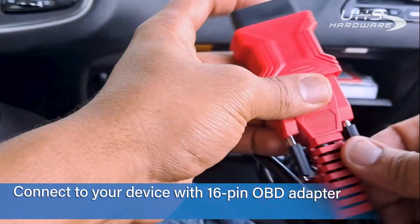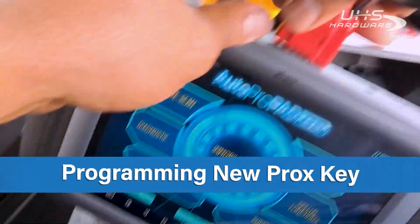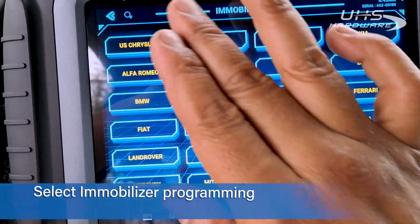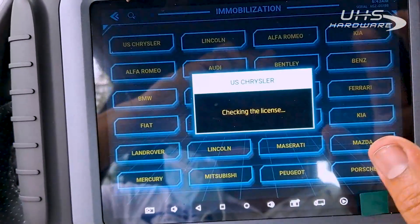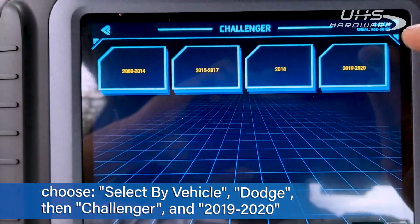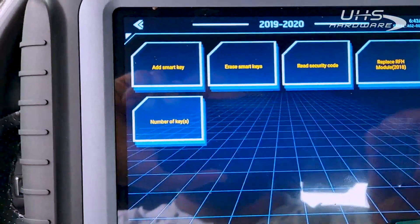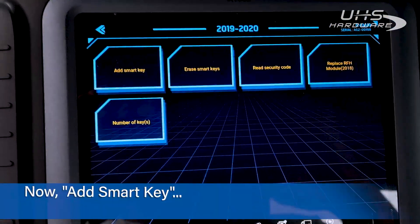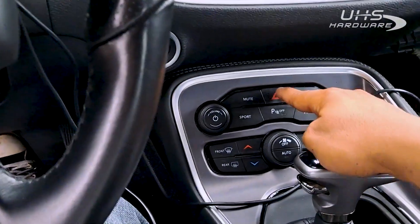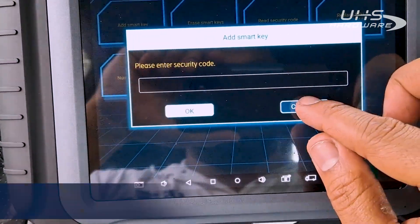We just need to plug our other connectors in and we can start programming. Go into immobilization, agree, and go up to Chrysler. Then we're going to select by vehicle — Dodge. We're going to add a smart key, all keys lost. Go ahead and hit the hazard lights, hit yes, and let's go ahead and get that security code read.